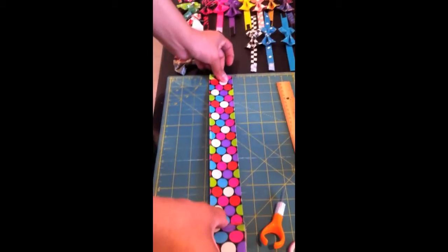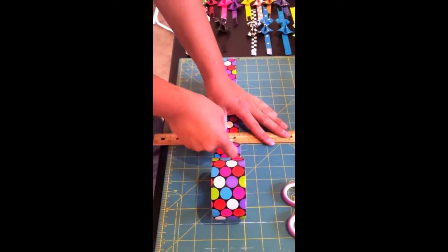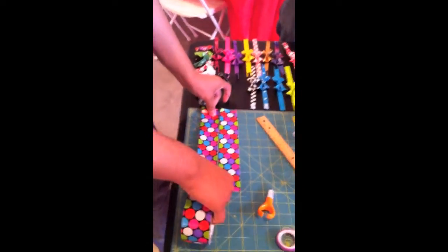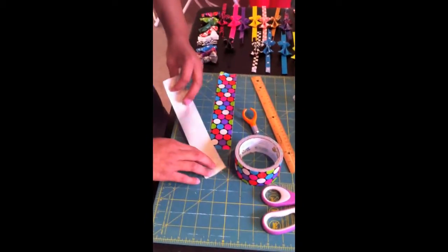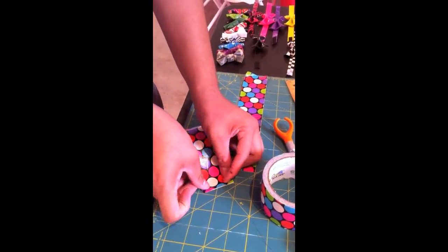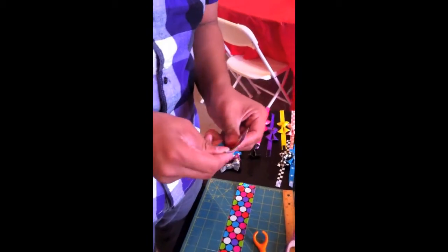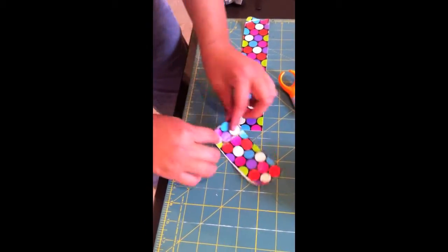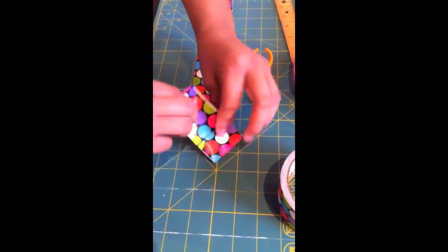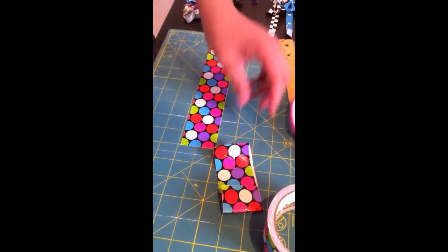We're going to take 10-inch strips. You take one of the 10-inch strips and you fold it on itself. Now that you have the sticky off, you have to fold this part in half — just fold it towards the middle and towards the backside. Kind of crease the sides just so it keeps its composure.